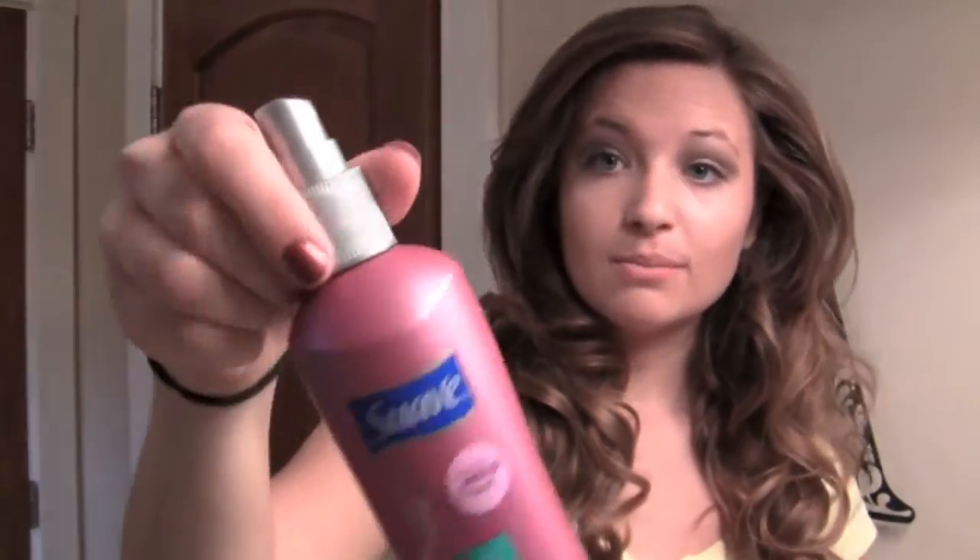Now I'm going to wait 10–15 minutes for all of the rollers to cool down. I let the rollers cool and now I'm taking them out to see what happens. I have these really, really curly curls, so I'm just going to run my fingers through them a little bit to loosen them up. You can put some more touchable hairspray in to secure everything. And there you have it — your big and bouncy Victoria's Secret-esque hairstyle. Have a nice day, guys — see you in the next video!